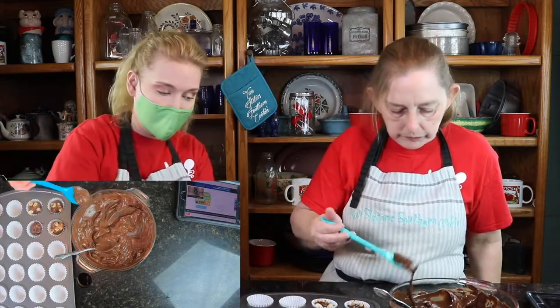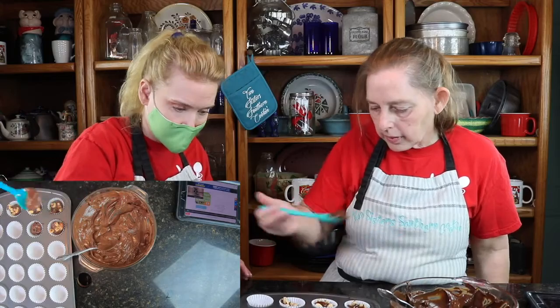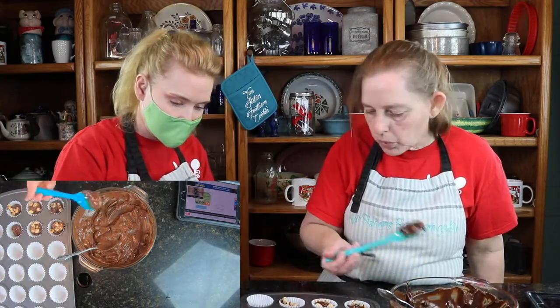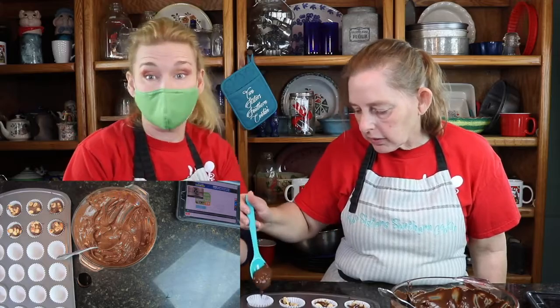Some of these I'm not going to put any kind of nuts on, because some of the people here don't like nuts. So I'm going to do probably a handful of them that's not going to have nuts in it. Let me put just a tad more in that one. And if we have chocolate on the edges, it's rustic looking.